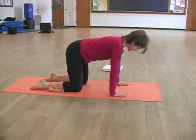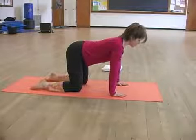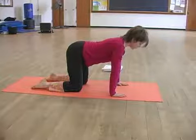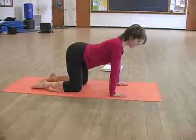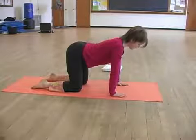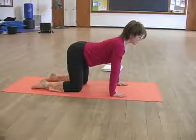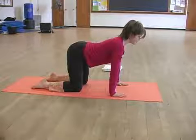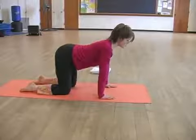Inhale to return to neutral and exhale to stretch forward. Here, unlike in yoga, do not focus the movement so much on a curve in the lower spine. Instead, allow the sternum to reach forward and for the focus of the movement to be on the stretch through the upper chest.